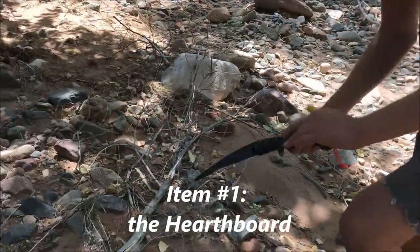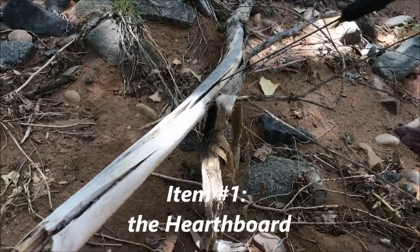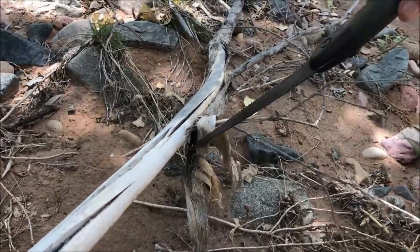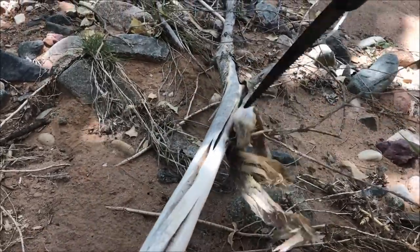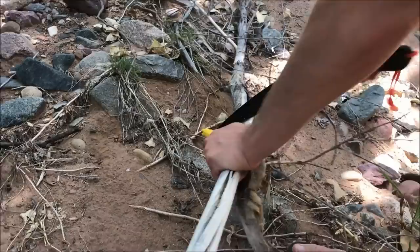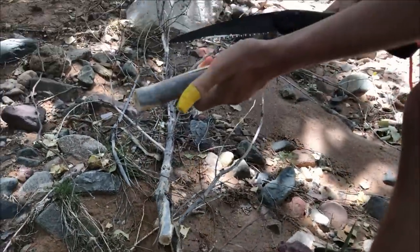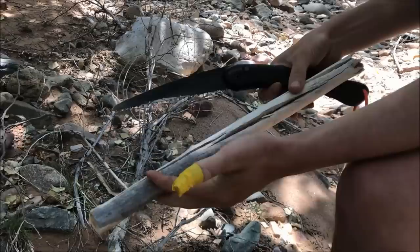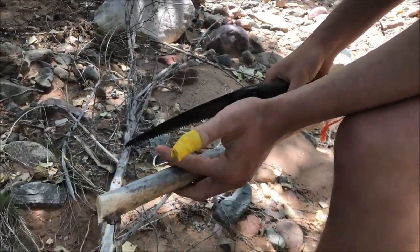Here we have a cottonwood branch we're going to use to make our hearth board. It has a couple of natural splits which I really like, and it's got that peeling cambium layer, so this should be good for the hearth. Cottonwood is very soft and cuts easily with the saw. We're going to find something to use for our spindle and head back to camp.